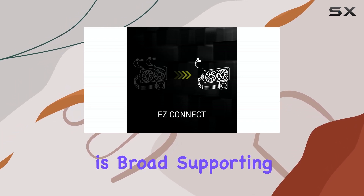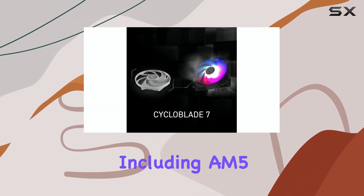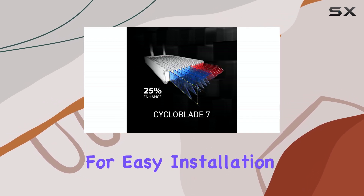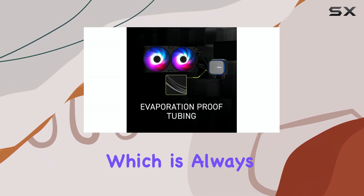Compatibility is broad, supporting both AMD and Intel sockets, including AM5, AM4, and LGA1700. The mounting bracket is designed for easy installation, and thermal paste is included, which is always a plus.